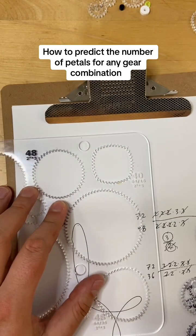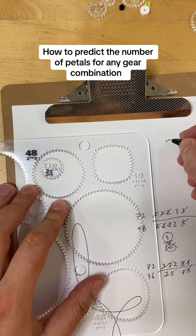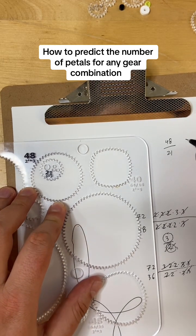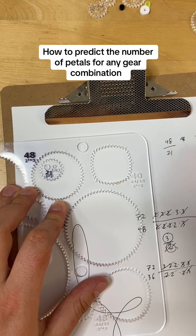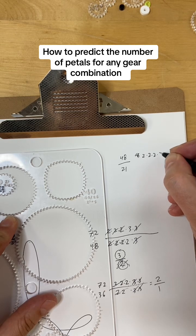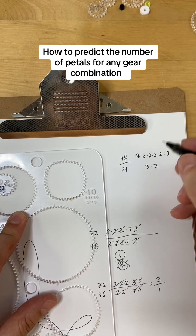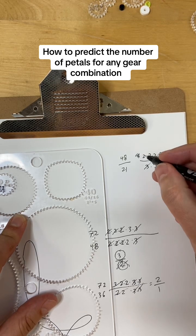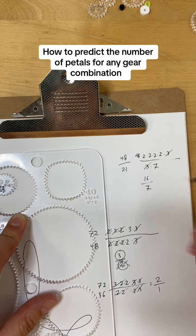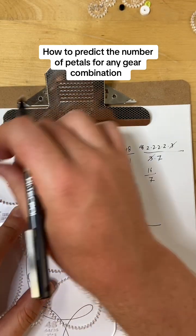Now let's look at a slightly more complicated example: 48 and 21. 48 is 2 times 2 times 2 times 2 times 3, and 21 is 3 times 7. There's not much to cancel here — just the 3 — leaving us with 16 over 7. That means this is going to have a lot of points and it's going to go around a bunch of times: 16 points and 7 rotations, respectively.